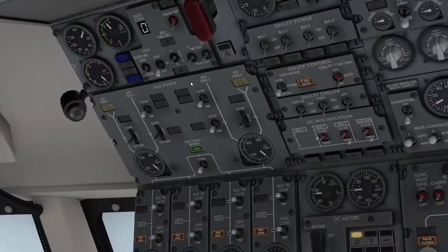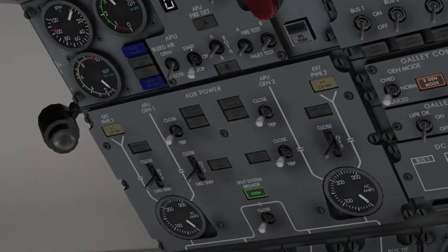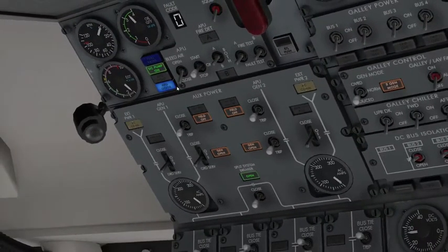Now we're going to switch the APU panel stop-to-on switch. We don't want to rush from on to start — we want to make sure the fuel valve opens and the door opens properly. The DC pump is on because we only have the battery running. The fuel valve light is extinguished, and we're waiting for the door light to extinguish. Once that extinguishes, we can press start for three seconds.